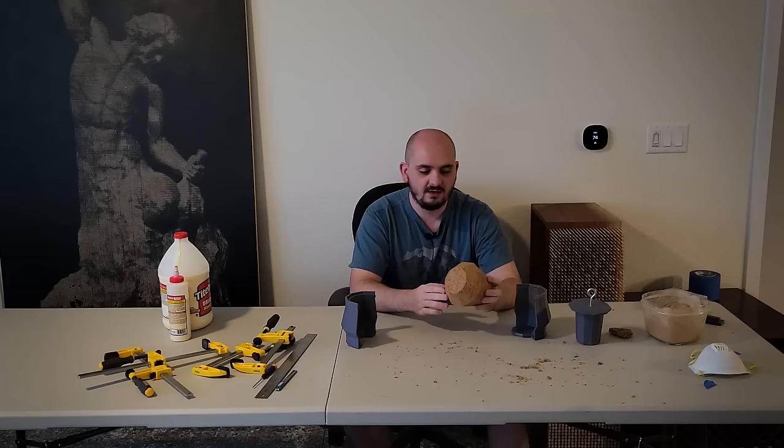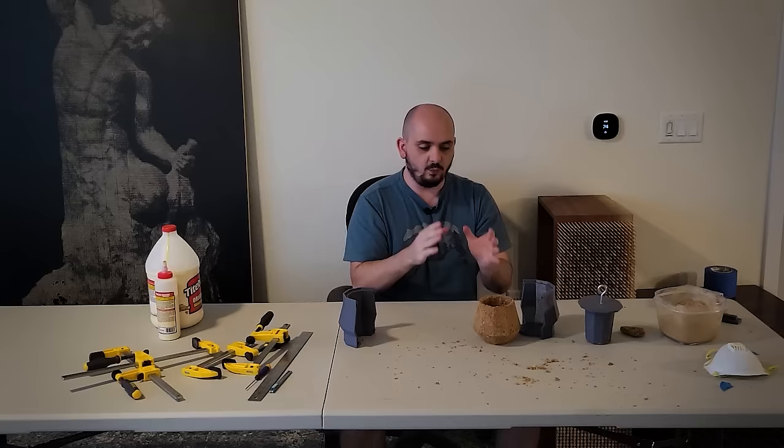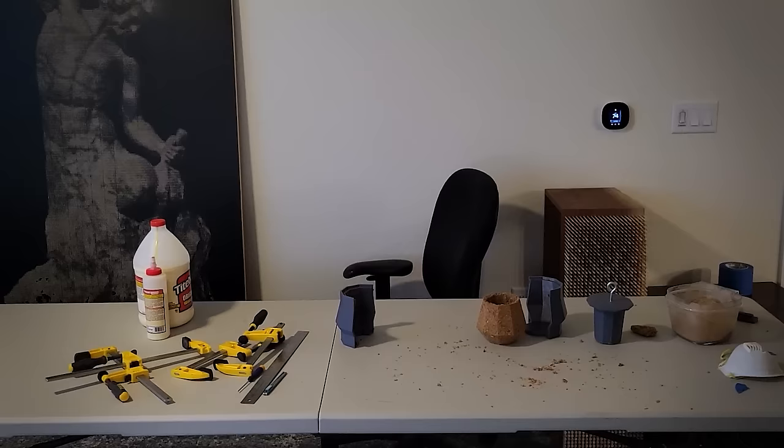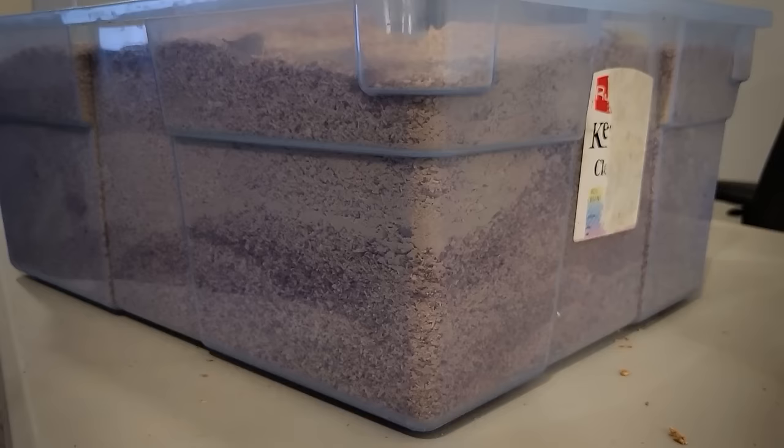There are a couple of small changes I'd like to make now that I'm physically holding it — it doesn't fully match what I had in my head. On the next version of the mold I want the wood grain character to stand out more. In my tub of sawdust I noticed that the darker layers almost create sedimentary layers telling a story about the history of the shop, and I think that's really cool.